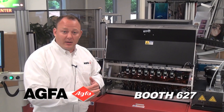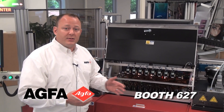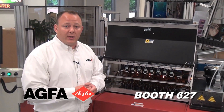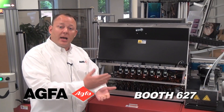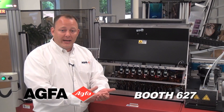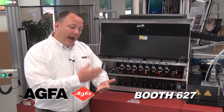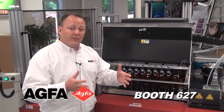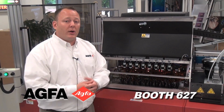This machine is field upgradeable to go from 16 heads to 48 heads. 48 heads enables you to output at 2,500 square feet an hour. That allows you to add light cyan, light magenta, orange, violet, white, varnish, and many different combinations of the above. As you increase those, you're increasing heads and increasing print swath, which enables a higher volume of production, larger color gamut, and much higher quality.